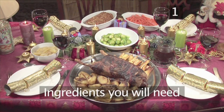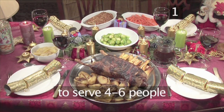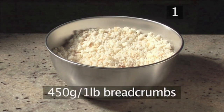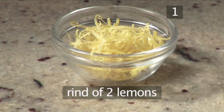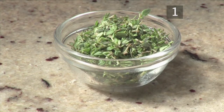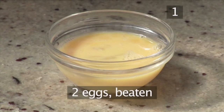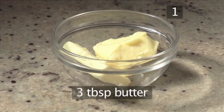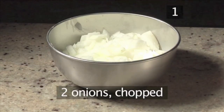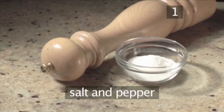Step 1. You will need the following ingredients to serve 4 to 6 people. For the lemon and thyme stuffing: 450 grams of breadcrumbs, the rind of 2 lemons, 3 tablespoons of thyme, 2 eggs beaten, 3 tablespoons of butter, 2 onions chopped, and salt and pepper.